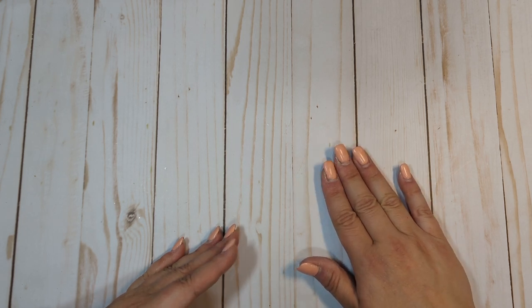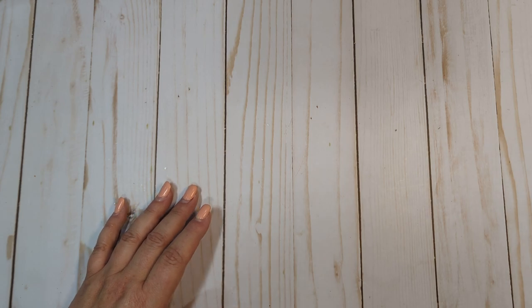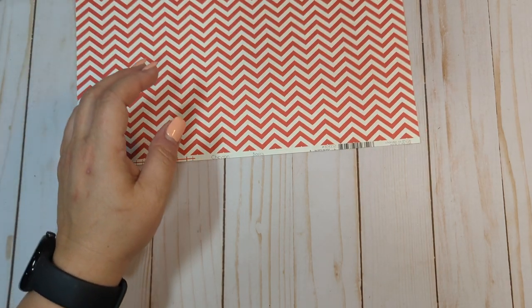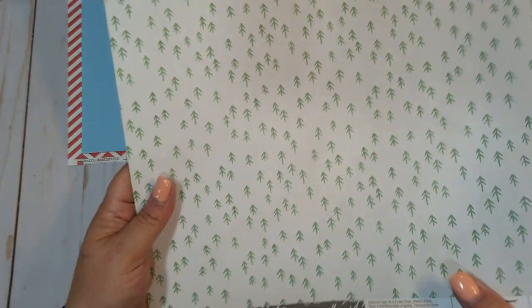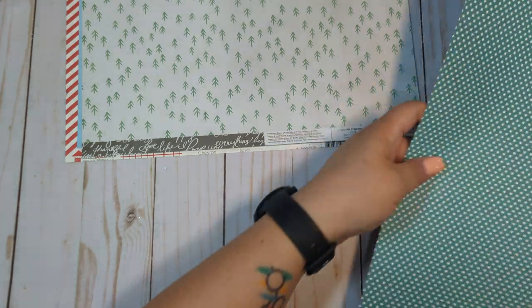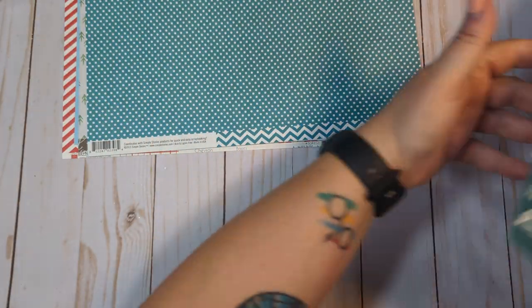So again, this is lot 18, $45 shipped. This is going to be a bunch of 12 by 12 papers. There's going to be a couple of smaller paper pads in here, but I'm going to show you the 12 by 12 stuff first. A lot of these were in de-stashes that I bought. I'm just de-stashing them so someone can use them — all just kind of random paper that was included in de-stashes that I purchased.